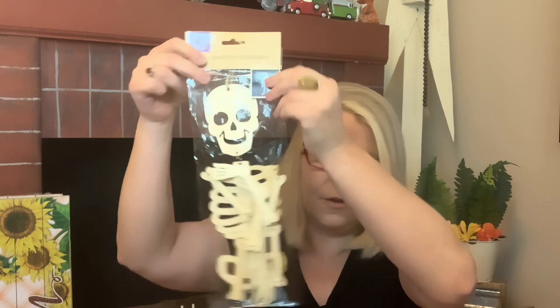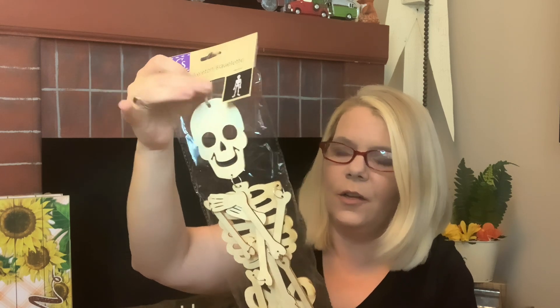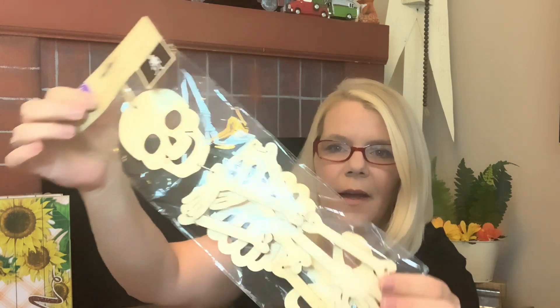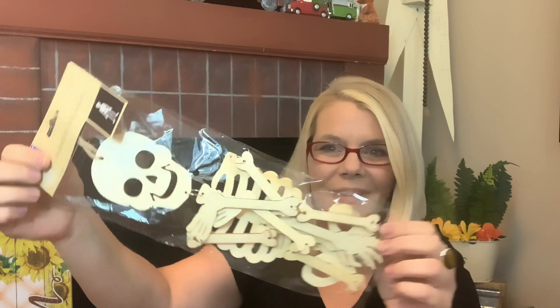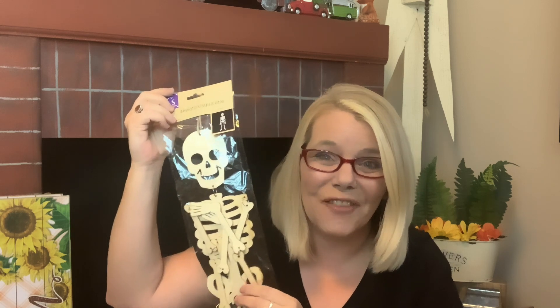I picked up another clear see-through makeup bag so I can do makeup bags at Christmas time to give out to family and friends as gifts and also to donate. Also picked up this jointed skeleton — he has little jute twine and I just love him, he is my absolute favorite. Let me know what's on your fall wish list!